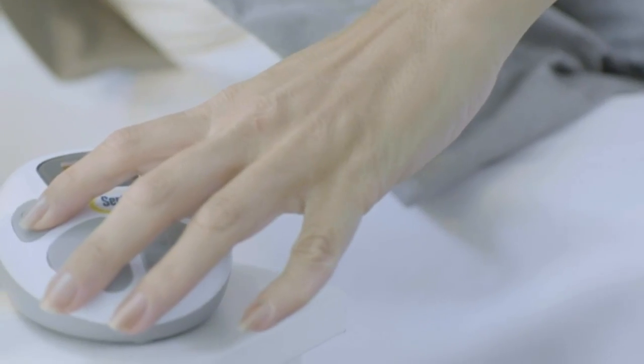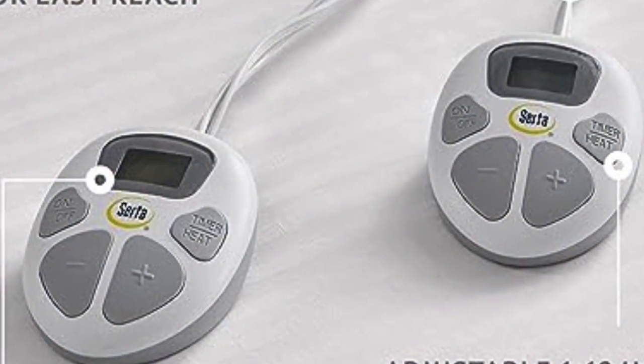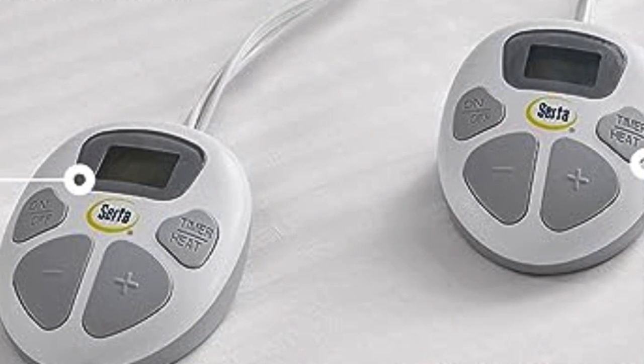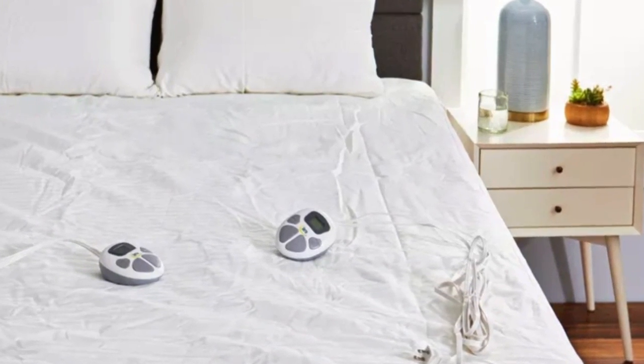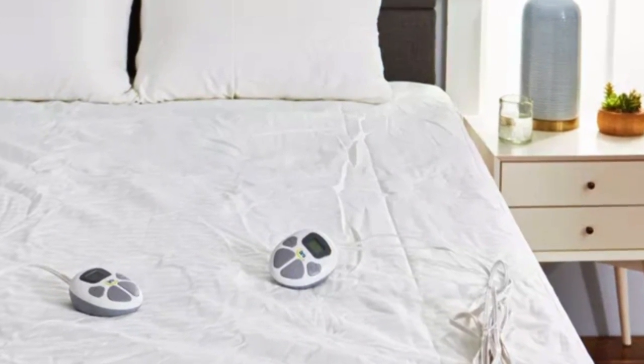Deep elastic pockets ensure that this mattress pad will stay secure on your mattress, even when you remove the sheets. During testing, the pad stayed in place on the mattress without moving around or bunching up.